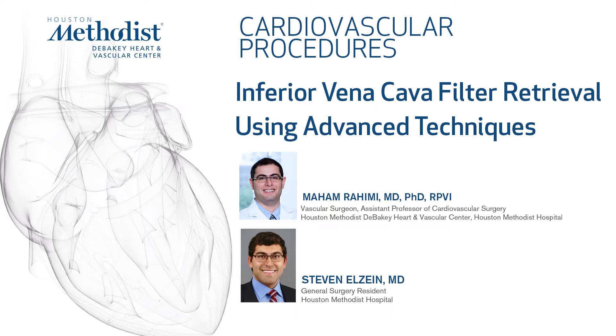In this video, we demonstrate a case of inferior vena cava filter retrieval using advanced techniques in a heart transplant patient.